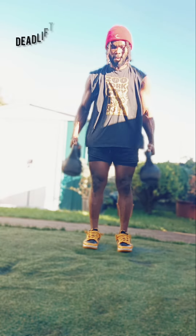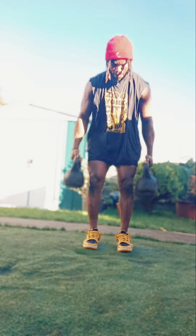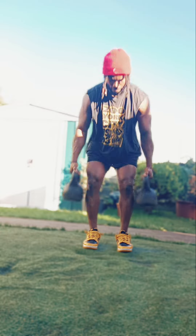We're going to start first with a deadlift — six deadlifts. Right after that, we're going to move to alternative reverse lunges.